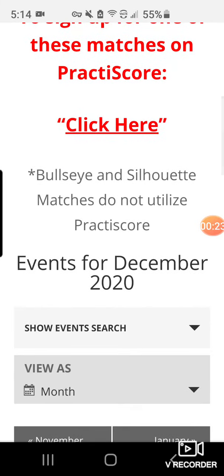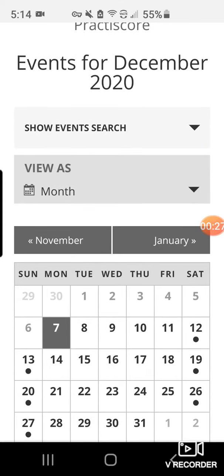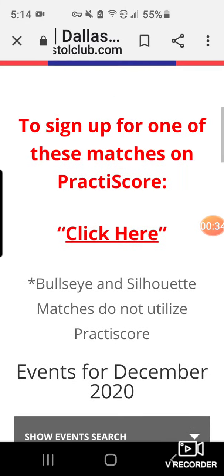The default is it opens up to the current month. What I want to do is select a match that's going to occur on the 13th of December. I'll just tap that and scroll down here.